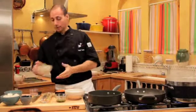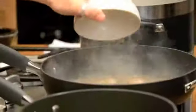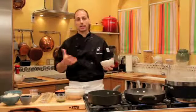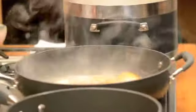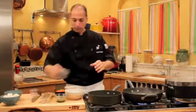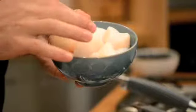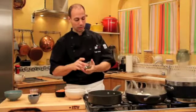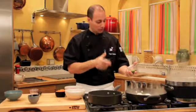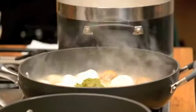Now we add our seafood. We've got little necks here — you could use top necks, cherry stones, or even cockles, which are the smaller version. Rinse them really well on the outside; get all that sand off, because there's nothing worse than biting into this dish and having sand in your mouth. Add a little bit of salt. Then we add our scallops — these are sea scallops, very big, very flavorful. Now, if the dish starts to smell good in the early stages, it's going to be fantastic once it releases the flavor. You could throw fresh basil in here, or take the extra step and do the basil pesto. That takes it to the next level.